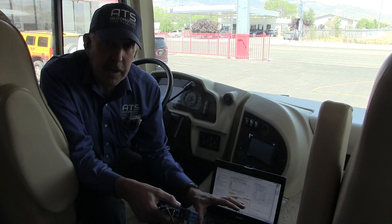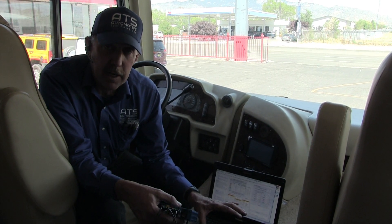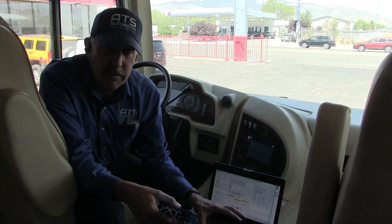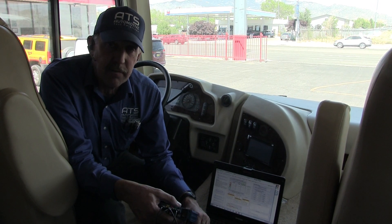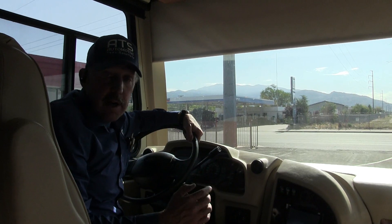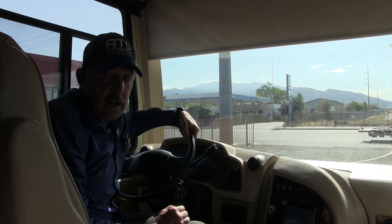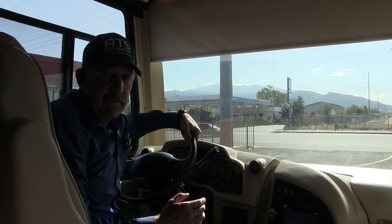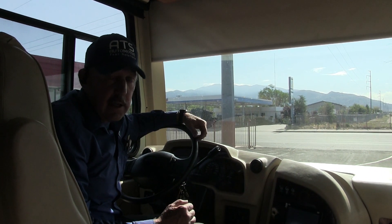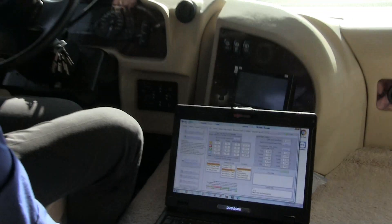Now that we've got the VCI set up, we need to set up the computer so we know what tire sizes, rear ends, and everything else this vehicle has so we can go for a test drive and find this vibration. The IVA program needs some information so it can properly diagnose and test this RV. Let's take a look at the program and see what we need to do.